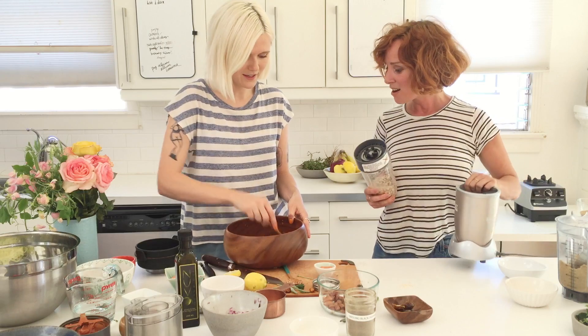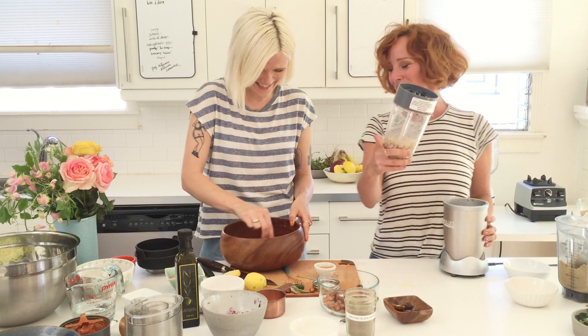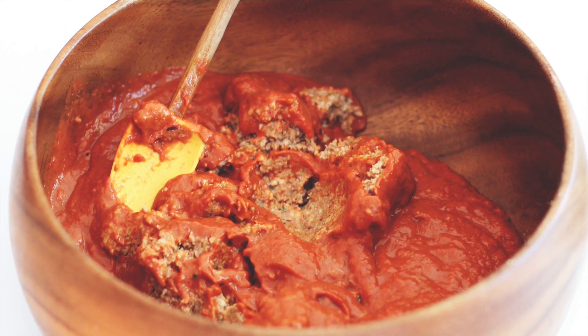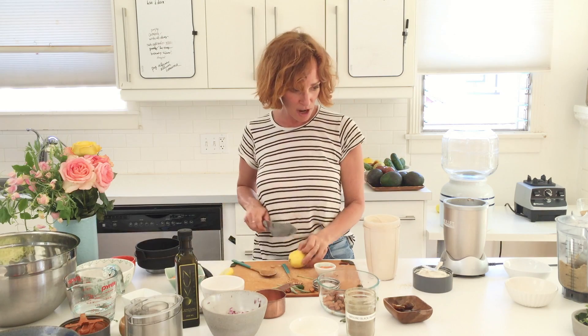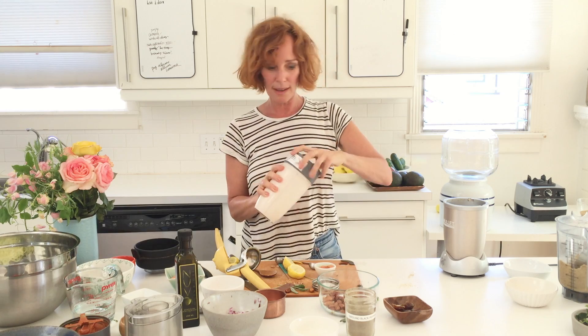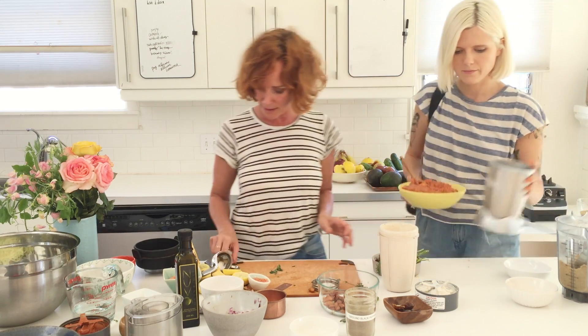Wow, that cashew cream looks so good — it's crazy how easy it is. I'd say add a little more lemon — so it's a lemon and a half total. And it's perfect. Everything's done: the pasta, the red bolognese sauce, and we're going to do a little dollop of cream, then put the herbs on top — some basil, some oregano, and little pieces of sage which I'll chop up right now.